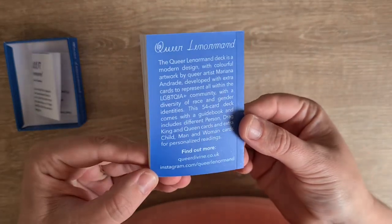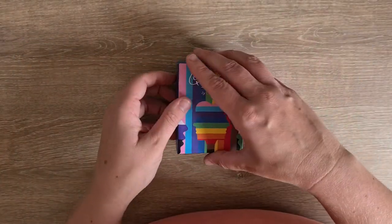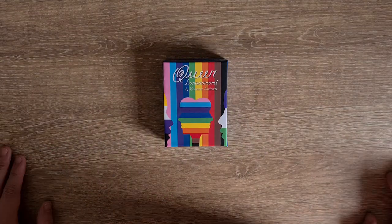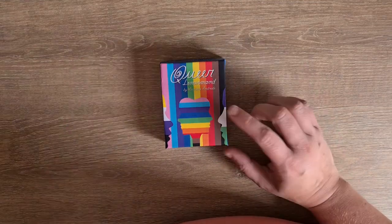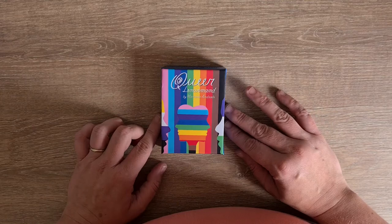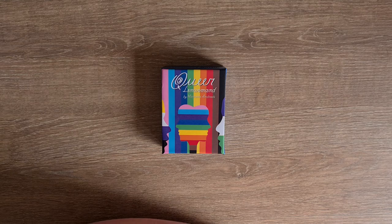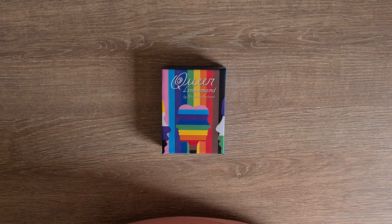And then obviously there's the description on the back — the blurb on the back — and find out more at queerdivine.co.uk. Oh my goodness, I am so thrilled, that's made my whole day — which is a rather grey day, I think it's about to rain — but this has lit up through my house today. I'm so happy, I'm so pleased. I hope this has been of some use to you. I will put all the details down below of where you can find Mariana on social media and where you should be able to purchase the deck. Thank you so much for watching and I will see you again soon, bye for now.